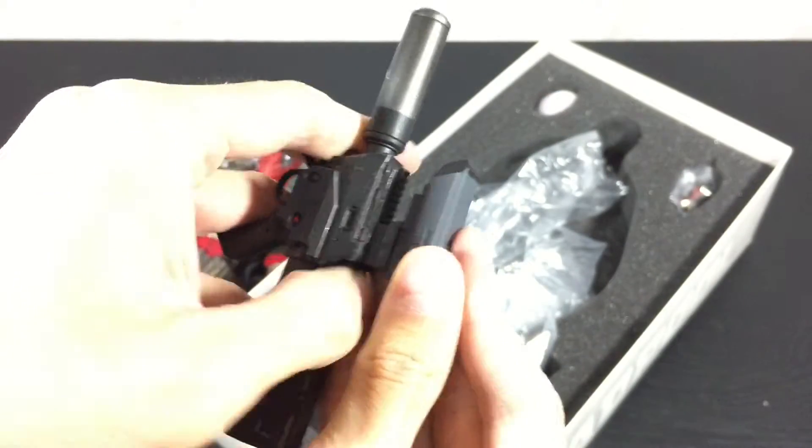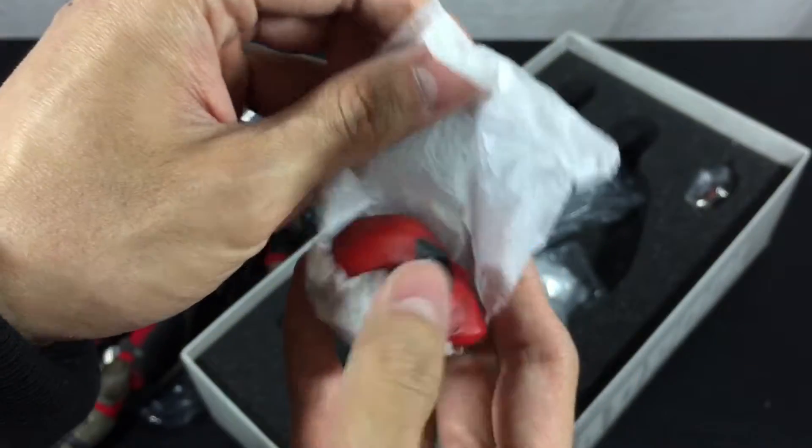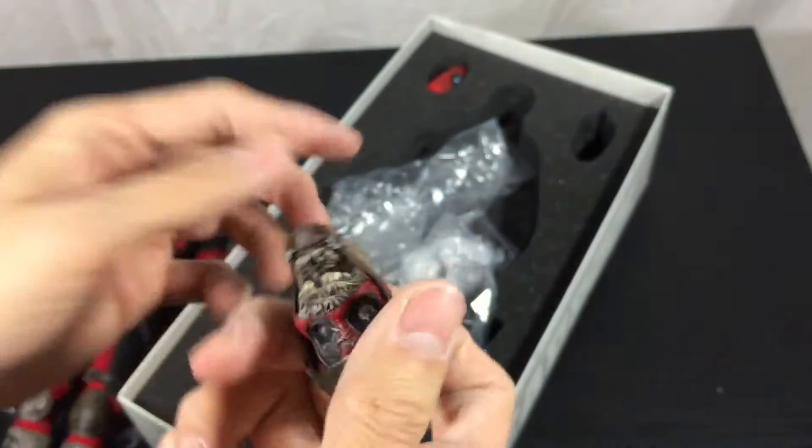The main problem with this figure is that the pouches — there are so many pouches and they fall off pretty easily, especially when you're trying to pose him, so be aware of that. You may be digging for pouches under your furniture for quite some time.